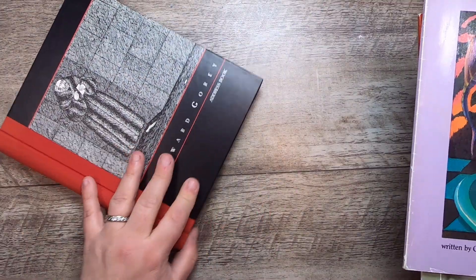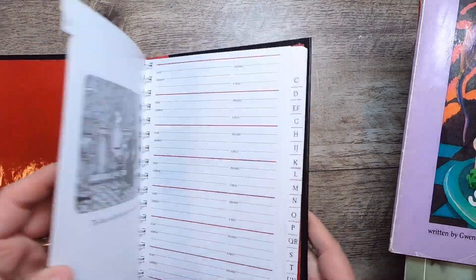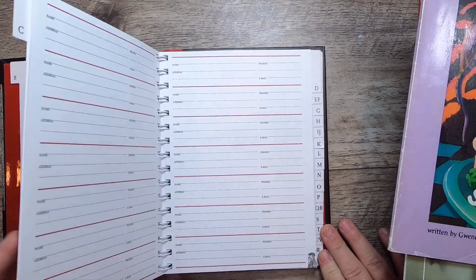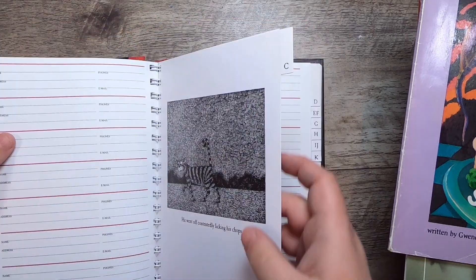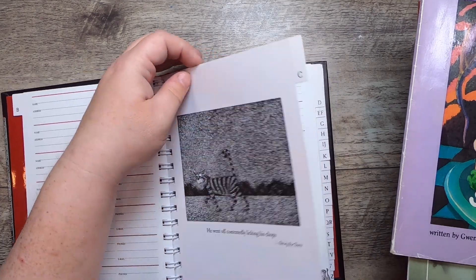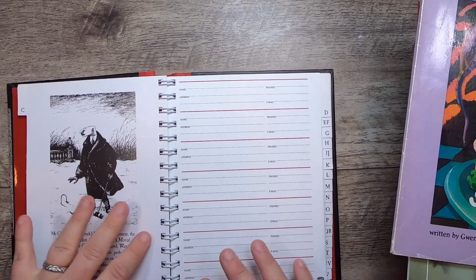I also found an Edward Gorey address book at the book sale. I love Edward Gorey. The heavy index pages I'll probably dye or use as journal fodder, and the thicker ones I'll make journal cards and ephemera with.